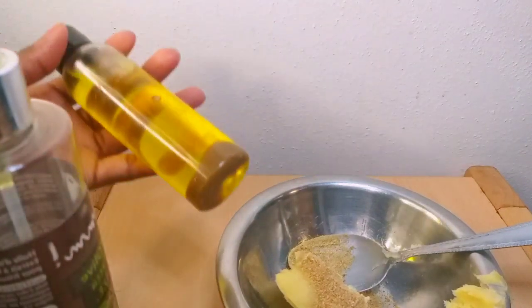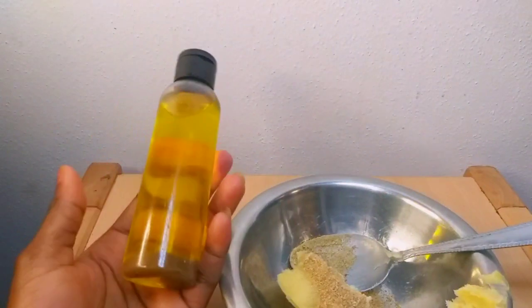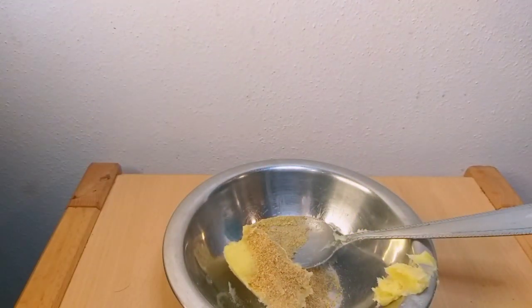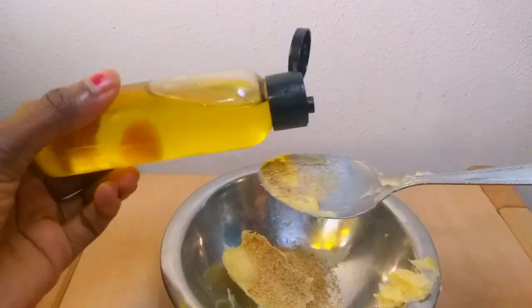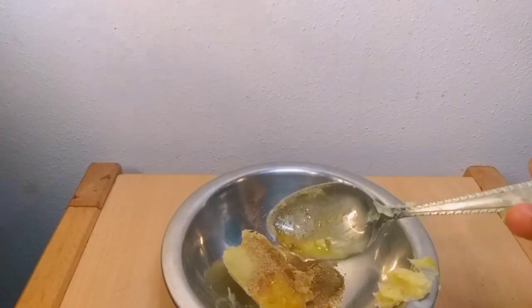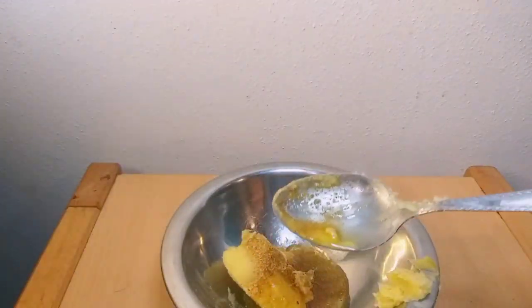I'll also be going in with my hip enlargement oil. Go check out my videos so you understand how to make this hip enlargement oil — I made a video about it, so go watch it and subscribe to get every update. I'll be adding three tablespoons of my hip enlargement oil.